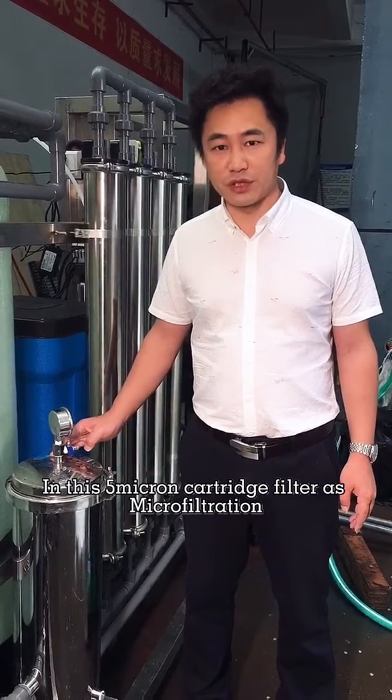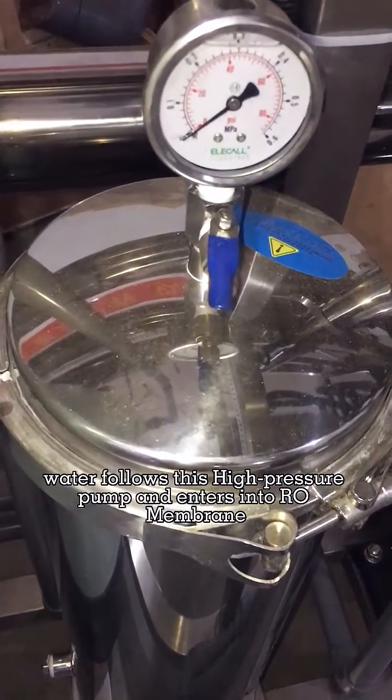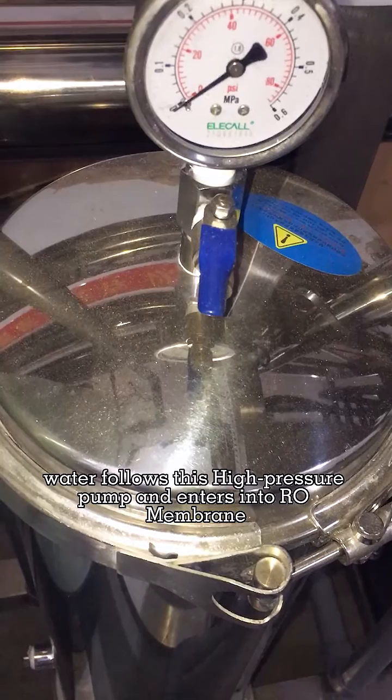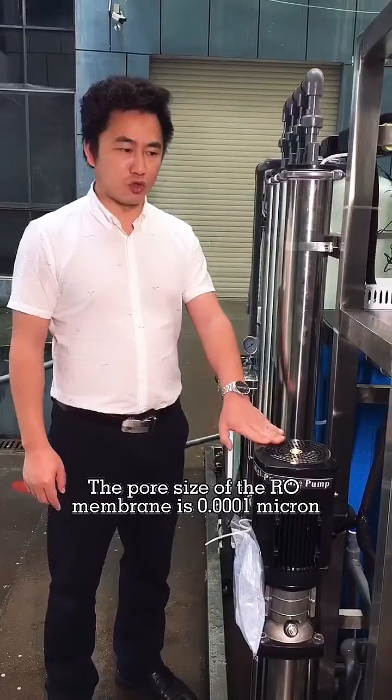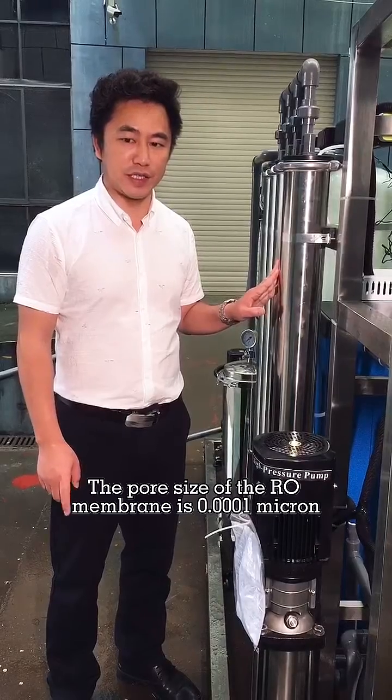In this 5-micron cartridge filter for micron filtration, water flows through the high-pressure pump and enters into our membrane. The pore size of our membrane is 0.0001 micron.